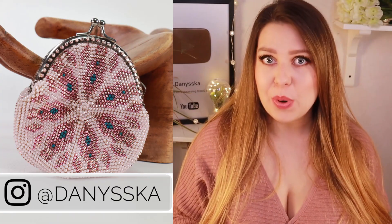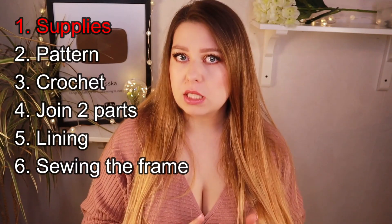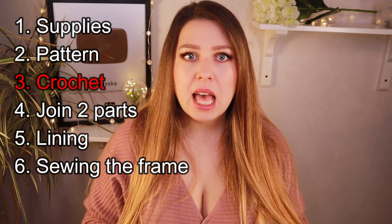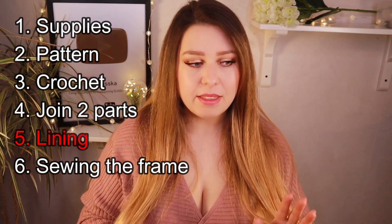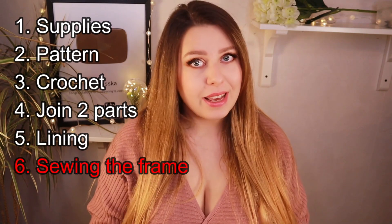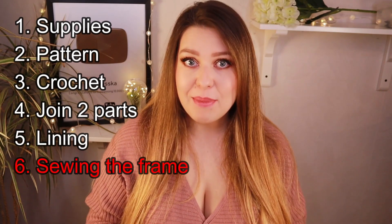Hello and welcome to the last part of the tutorial for making this coin purse. Just a quick recap: the whole tutorial is divided into six parts. I've already talked about what all is needed to make it, the pattern, how to crochet the two parts of the coin purse, how to sew them together. In the previous video I showed you how to sew the lining, and today I will show you how to sew the frame and cover the stitches. Links to all parts as well as all necessary information can be found in the description down below.